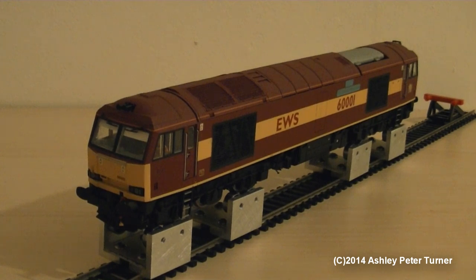I have painted the buffers in Humbrol Flat Black, just to remove the shiny metal. Apart from that, the air dam, the brake pipes, and the cosmetic chain link coupler were all fitted by my friend John.